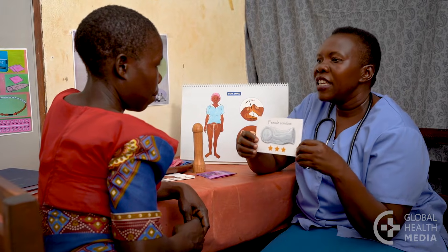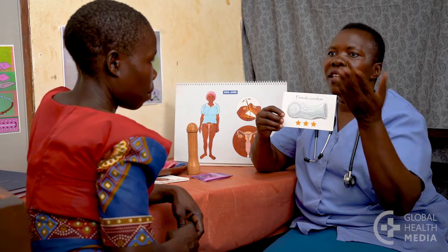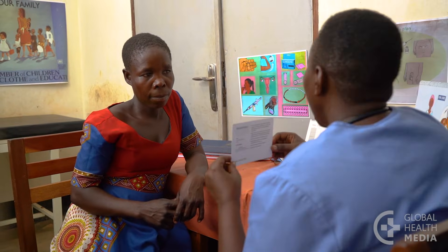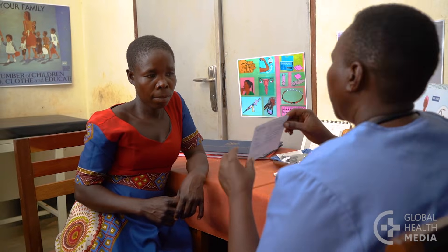The female condom gives women a lot of control to protect themselves, and some men like them better than male condoms. Here's how to use one.